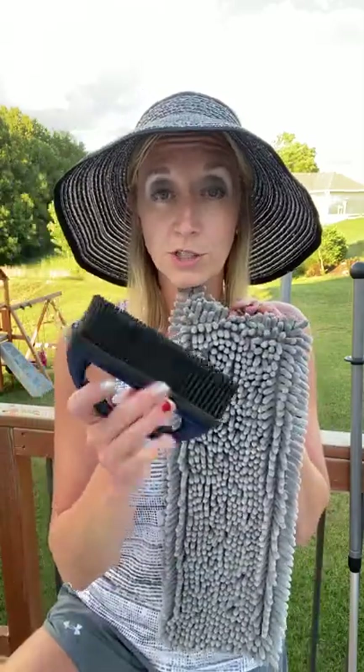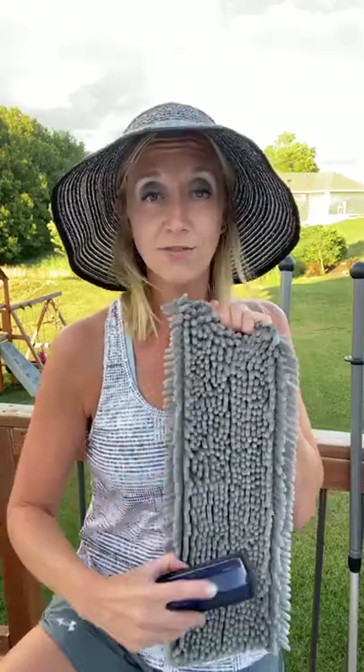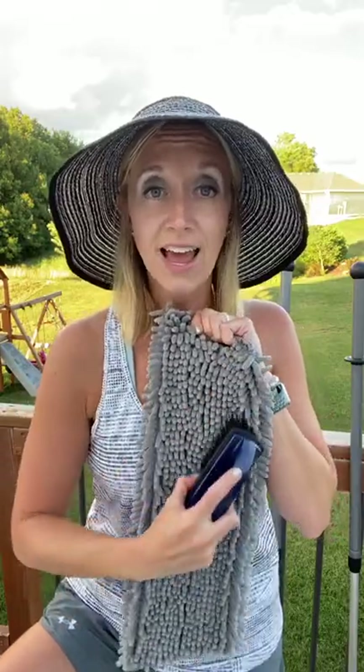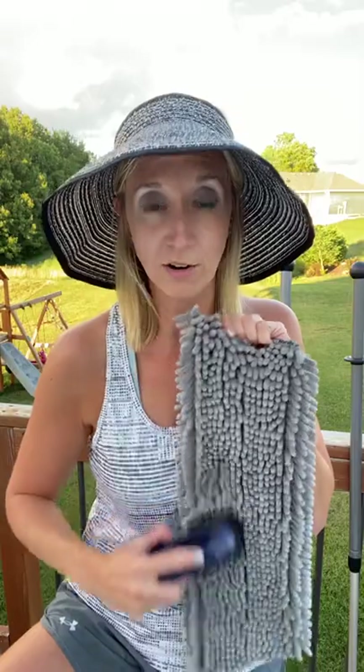In order to clean them, you can just grab your rubber brush and go right down it. These silicone bristles are going to attach right to it, getting that hair, food, and all those particles out of the microfiber.